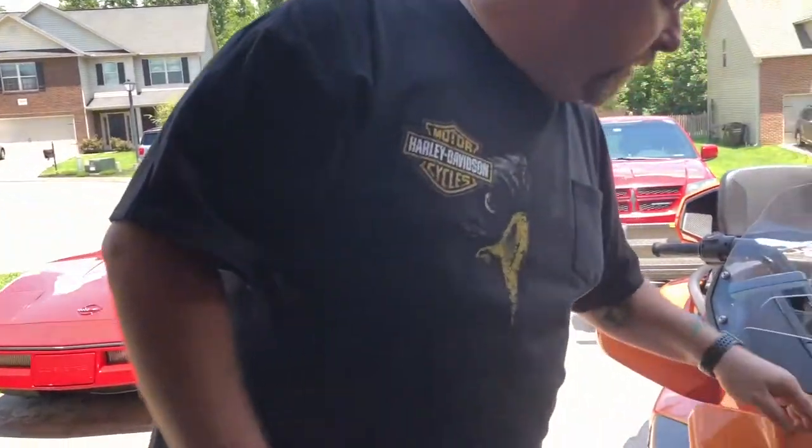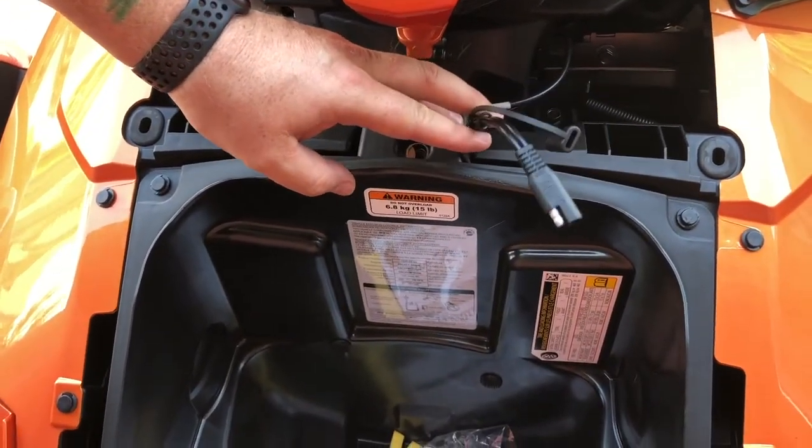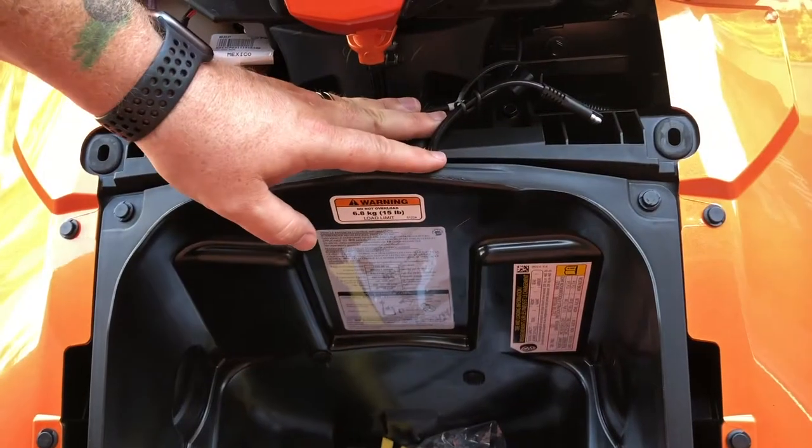No idea why they took the signals out of the mirrors — the mirrors are an excellent place to have a turn signal: high up, visible, and separated from all the other lights. The only other thing we've done so far is add a charging port for the battery tender, connected to the battery with ring terminals. We haven't really found a good place for it yet without drilling into the frunk, but we're going to drill a hole and run the leads through with a grommet to make it waterproof. As we do more to the bike, we're going to try to record it. Let me know if you have any comments or questions, and we'll see you next time.